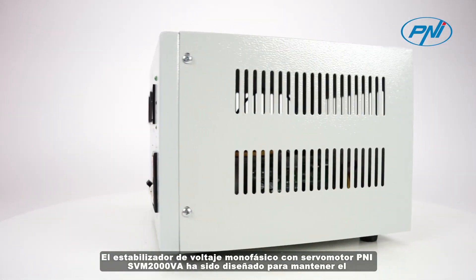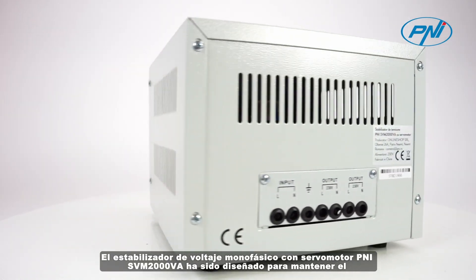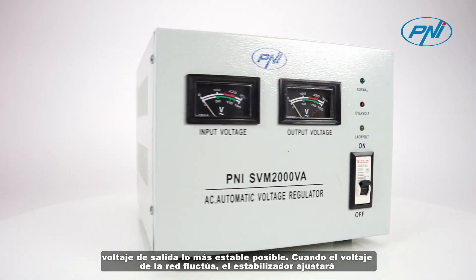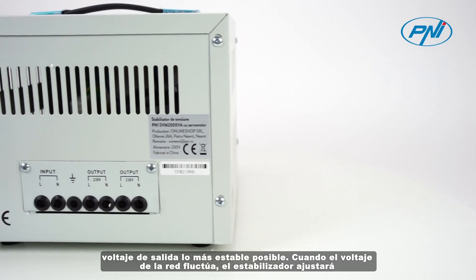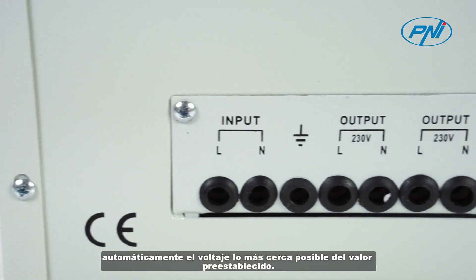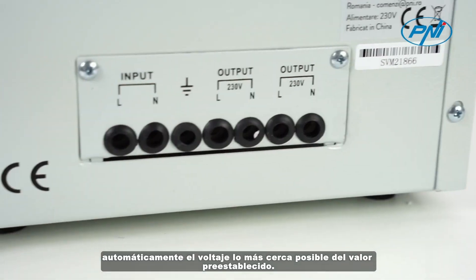The single-phase voltage stabilizer with PNEI SVM2000VA servo motor has been designed to keep the output voltage as stable as possible. When the main voltage fluctuates, the stabilizer will automatically adjust the voltage as close as possible to the preset value.